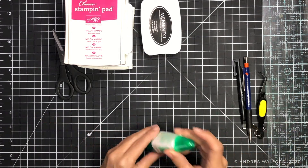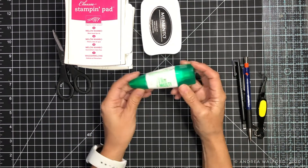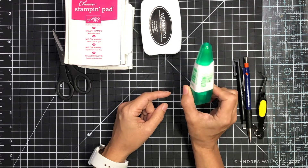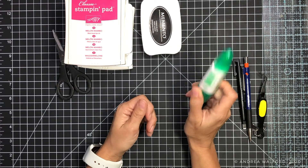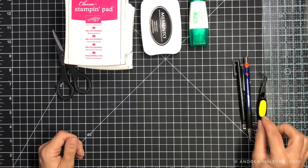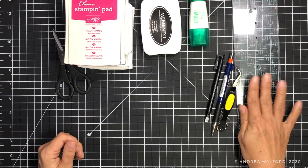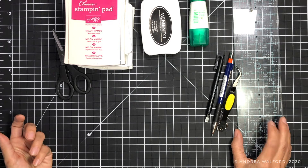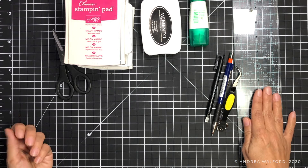Other things you're going to need are an adhesive — I'm going to be using my Tombow Mono Multi Liquid Glue. This is the adhesive that I recommend in my essential supplies list for card makers. I also have here a grid ruler. My personal preference — the one I tend to reach for most often — is this 3 by 12 inch grid ruler.